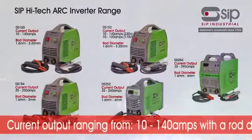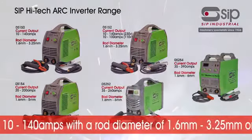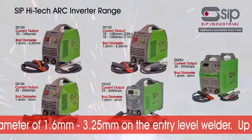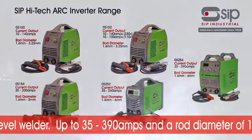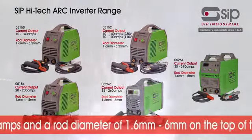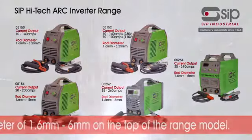The SIP Weldmate Arc Inverter collection starts with an output current ranging from 10 to 140 amps and a rod diameter of 1.6 to 3.25 millimetres on the entry level welder, right up to a mega 35 to 390 amps and a rod diameter of 1.6 to 6 millimetres on the top of the range model.